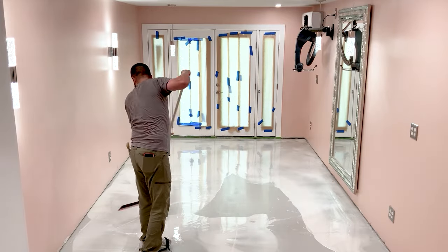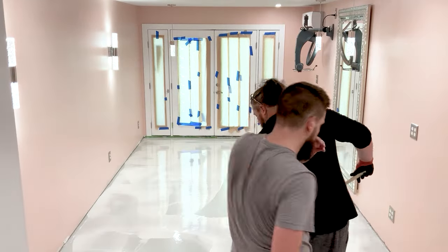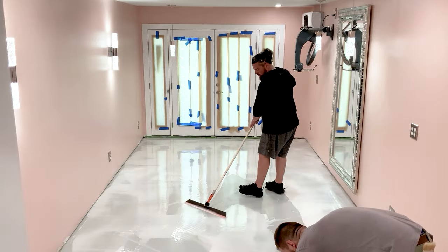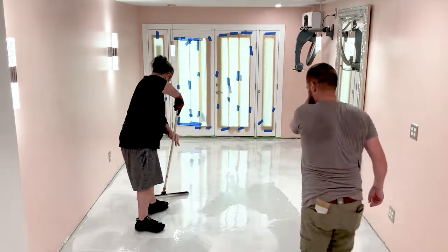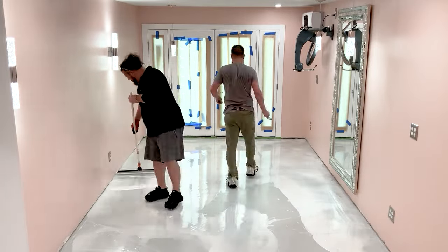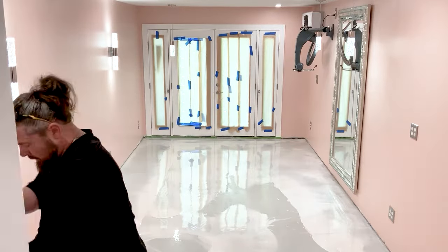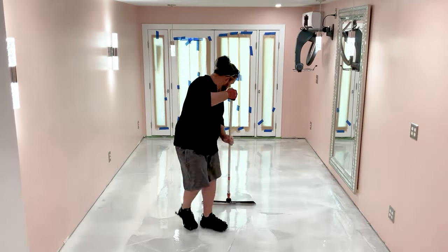If you're doing this for the first time, be prepared — the ease of spreading that everyone demonstrates doesn't exist when it's your first time. It's thick, it pulls, and it somehow spreads far beyond what it looks like it should be able to. Just be patient and be prepared for the panic — it's unavoidable, I think. But once you get about halfway done you start to realize how it works and then you start to be a little more confident.